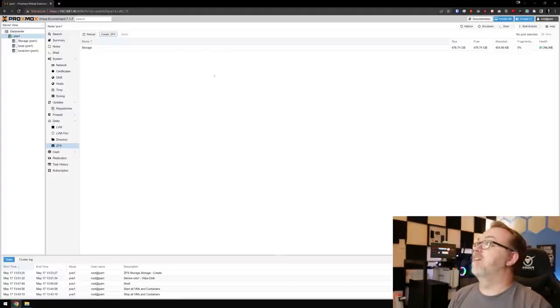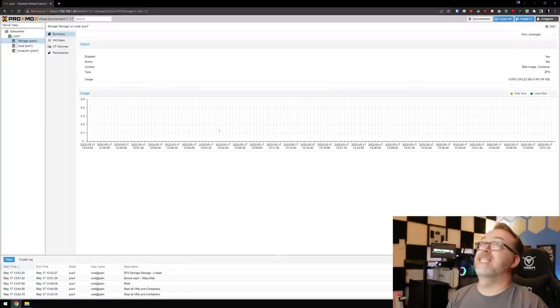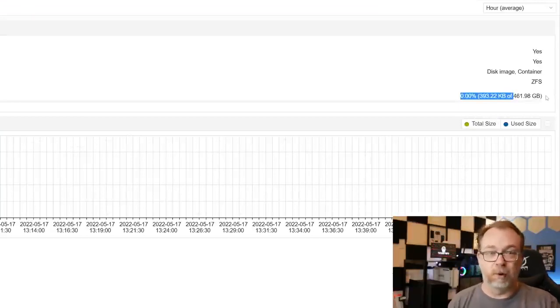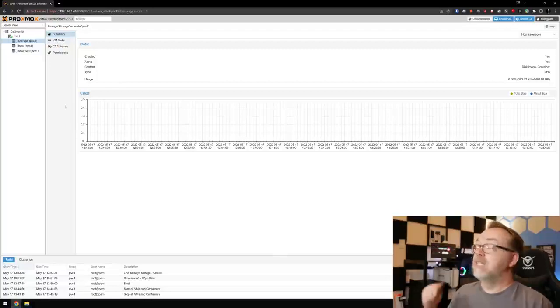Just that quickly — very easy to set up. Here is our new storage device: 461 gigs after formatting, which is normal due to file system overhead. That's the basics of getting Proxmox set up. We've looked over our hardware, installed Proxmox on a USB drive, installed it on our actual physical hardware, logged in, and got our storage set up.